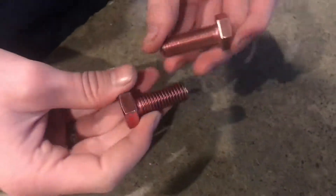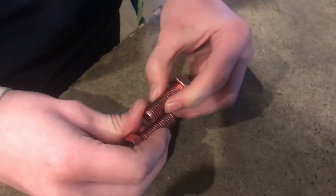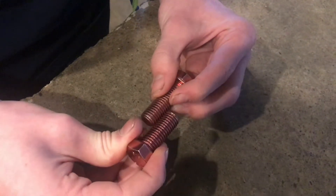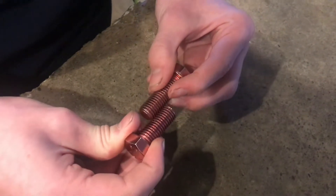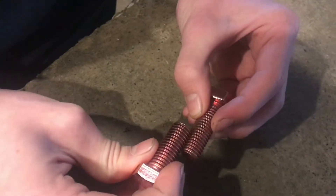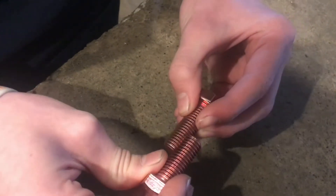The other day I was taking some of these bolts and fiddling with them, and I figured out whenever you take them and turn them together like this with the threads interlocked, this one doesn't spin up the bolt and this one doesn't spin down. It's like the two threads cancel each other out and it doesn't move.